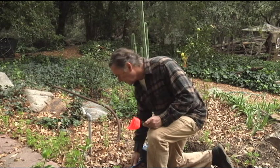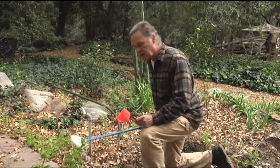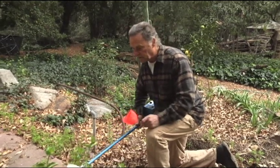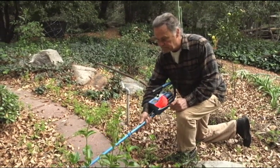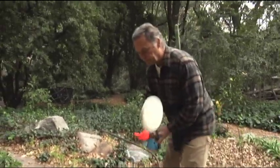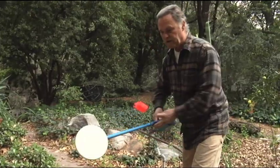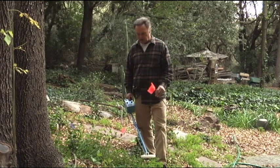So here we are, we've got an indicator right here. We've got our pipe right here. We're going to hop to the other side of our little pathway. There it is right there. We're just going to track it and follow our way up the line. We're using the flags to give ourselves a visual reference of where the lines are.